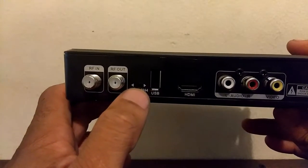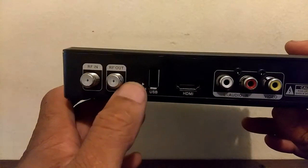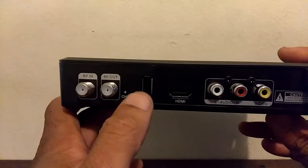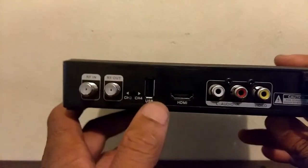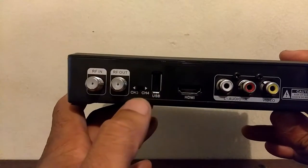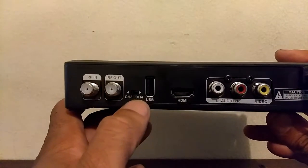Right here you can set whether you want your television on channel 3 or channel 4. Most people leave it on channel 3. If you are from the old days you remember this — from VCRs and video games they have them.